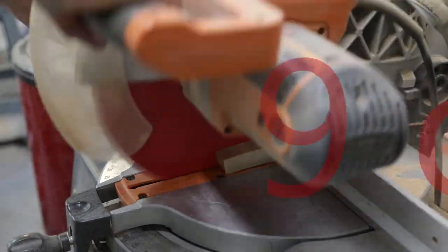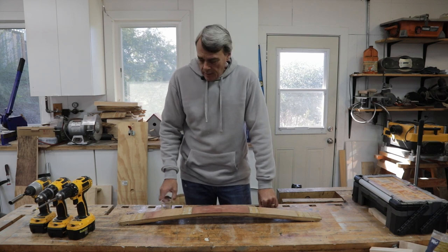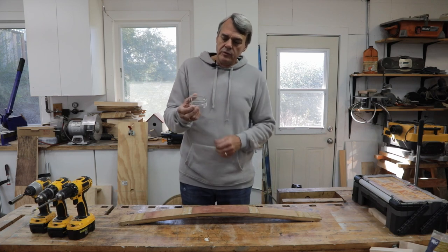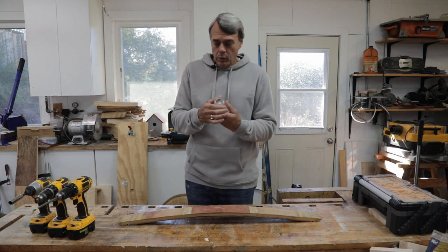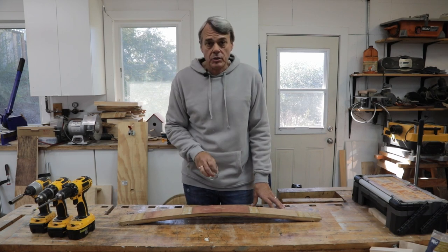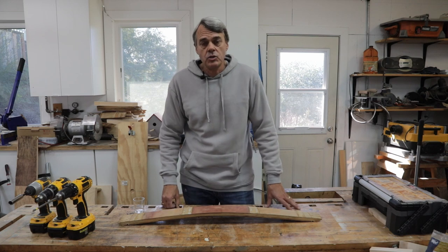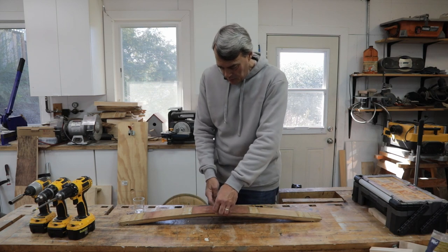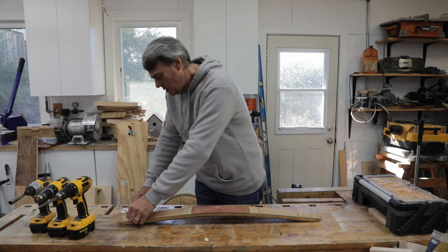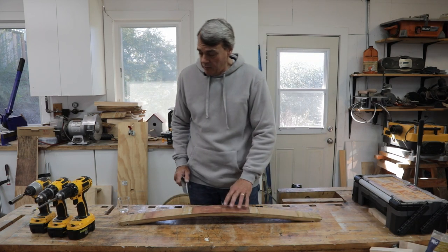So let's get started. The first step in making the candle holder is to choose the stave that you want to use. The candle holder uses these little votive candle cups and they're about a two inch diameter OD on the bottom, so we're going to be drilling two inch diameter depressions in the stave. There'll be seven of them in total, so we want to choose a stave that is at least two and a half to three inches in diameter at its narrowest point. This stave here is three and a half inches at the widest, just over three and a quarter at one end and just under three at the other end, so this stave will work quite well.